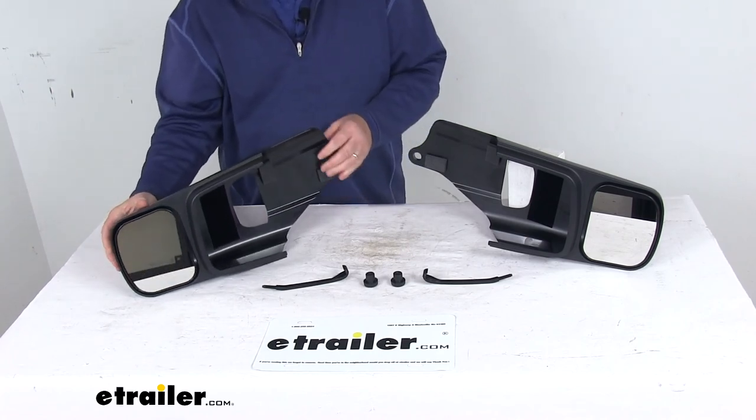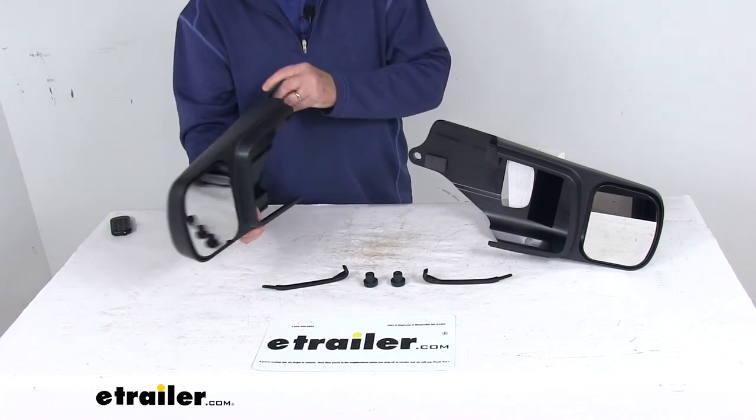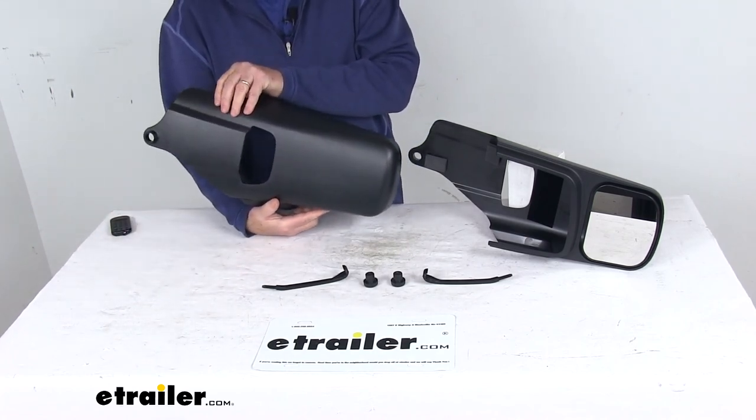That should do it for the review on the Longview Drivers and Passenger Side Slip-On Custom Towing Mirrors.